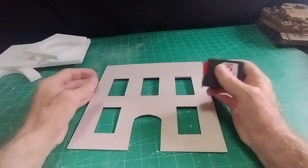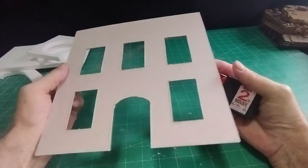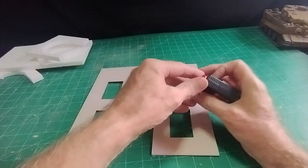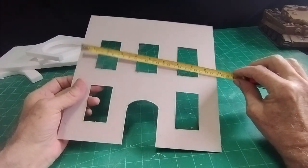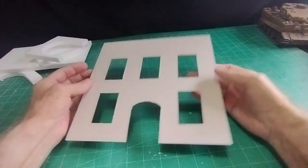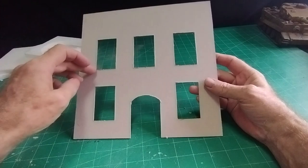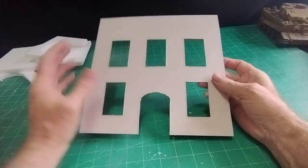To start with, a piece of card — two millimeters if you can find it; if not, stick your cornflake packets together, as three pieces will make up two millimeters. I cut this to 10 inches square, so 25 centimeters by 25, and then marked out what will be three big doors at the top stepping out onto a veranda, then two windows and a larger door at the bottom.